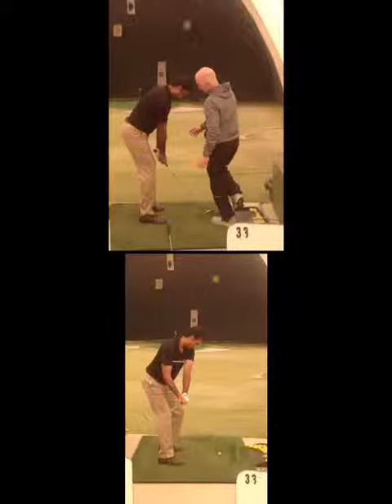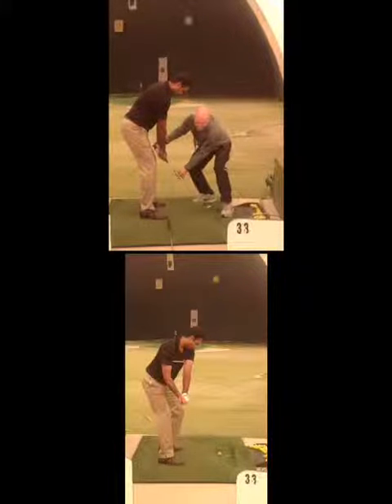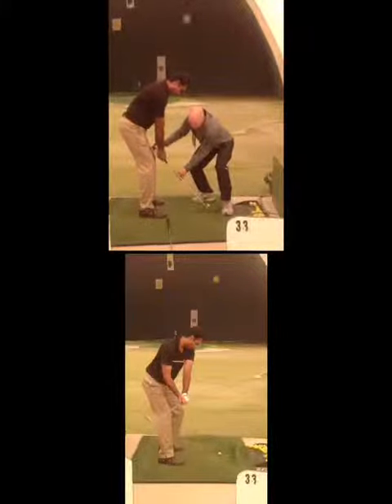What we're doing here, Parham, is we're looking — this is before when we first started. Now you're looking at position two to three. You can see on the bottom one, it's wide open.